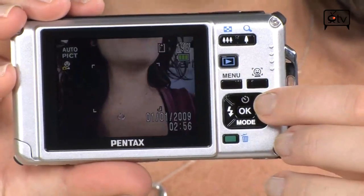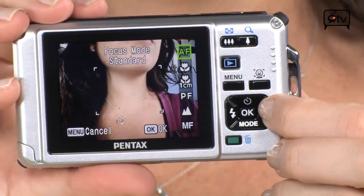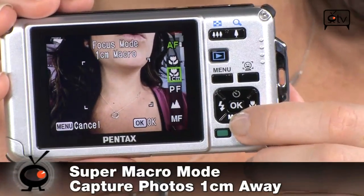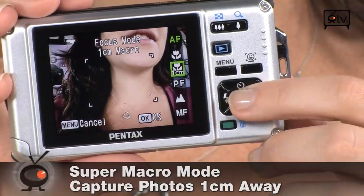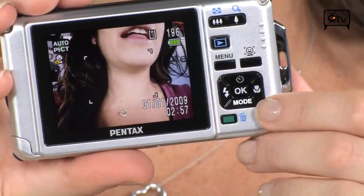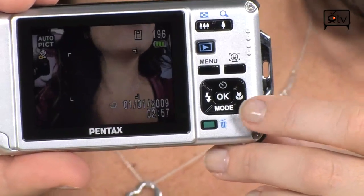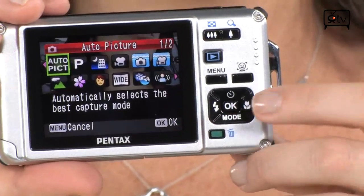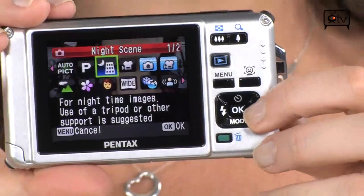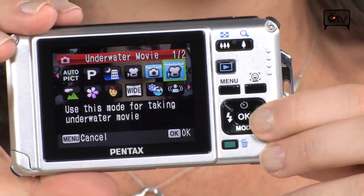Around the navigation wheel you have your self-timer and your macro mode. Going into macro mode, you'll see a couple of different options — you even have super macro, up to one centimeter away. That's pretty cool. Besides macro mode, you have your flash button. This right here is your mode selection — everything is accessible in one touch. You don't have to go into different scene menus. It's all right here: auto, program, night scene, movie, underwater — I took some pictures underwater and I'll show you those in a second.